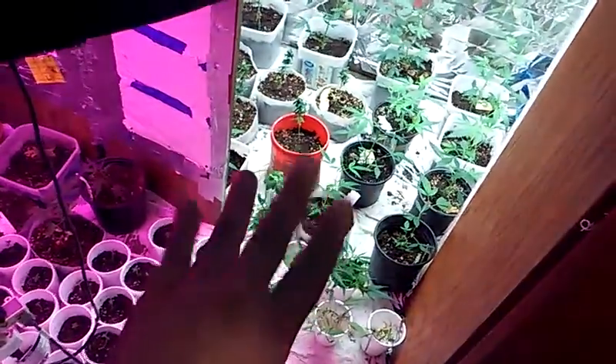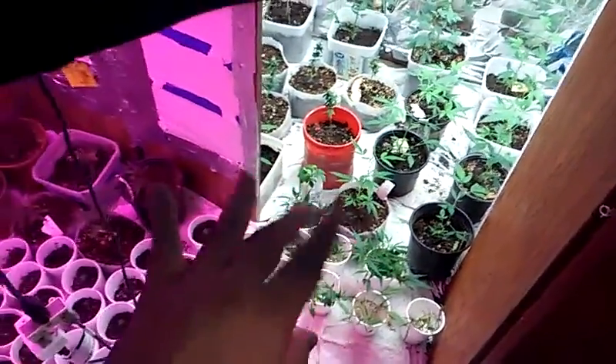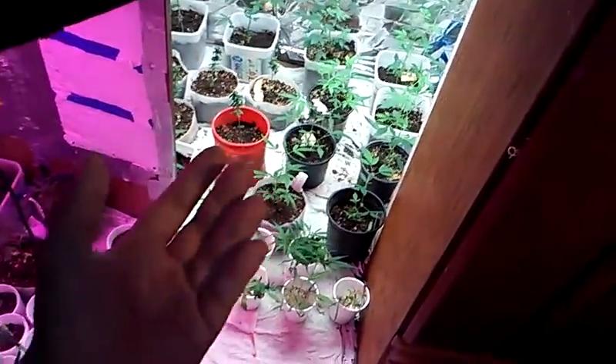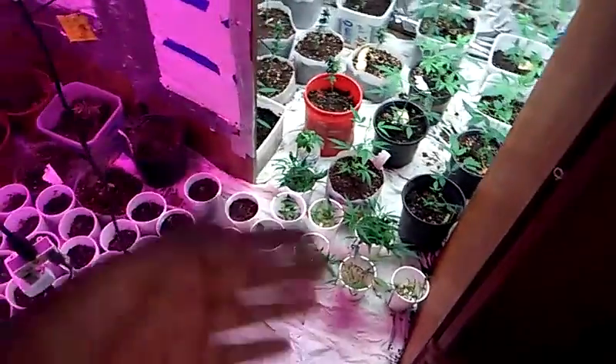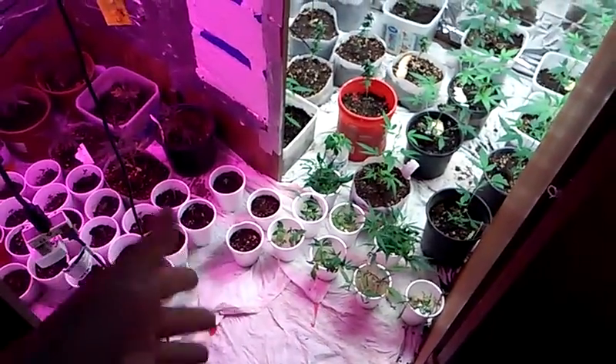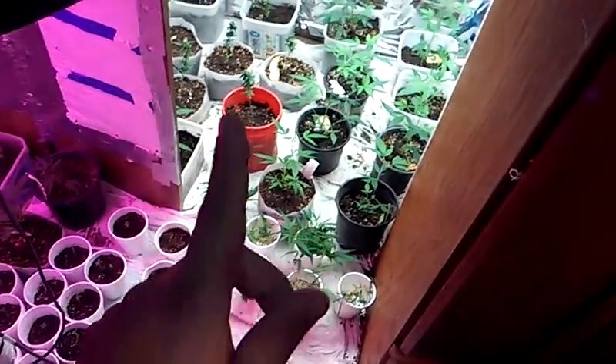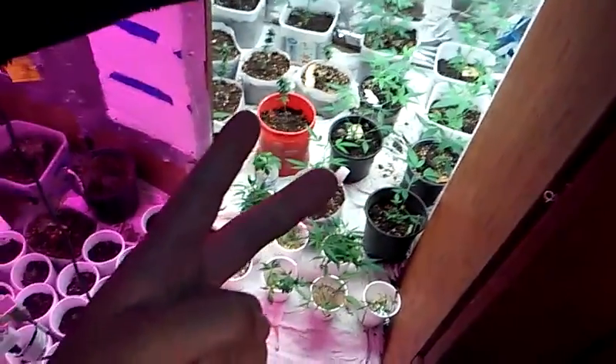So about three different batches — we're gonna have different grows during the winter time. I'll update you guys as I set them up, fix up the grows, and place the plants in there. Peace, smoke one, have a good day, stay out of the fires. Peace.